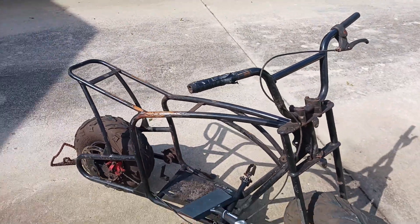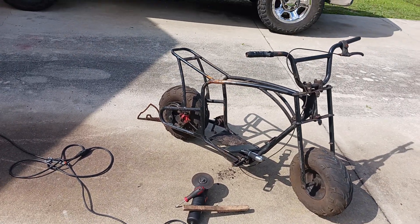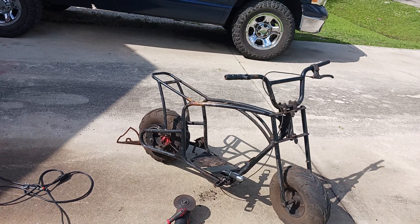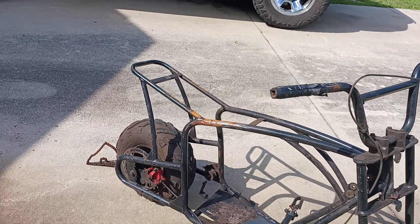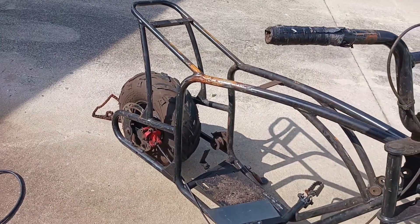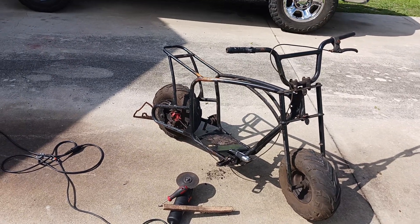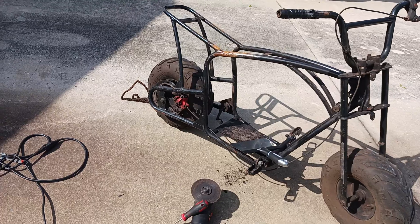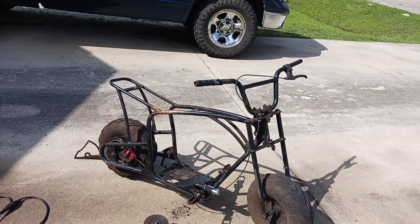I'm removing the tabs, scraping a shitload of dirt and oil off, trying to make this cool and badass. Getting the frame ready for paint — that's the name of this video. Still got a little job ahead of me and I got some oil underneath.